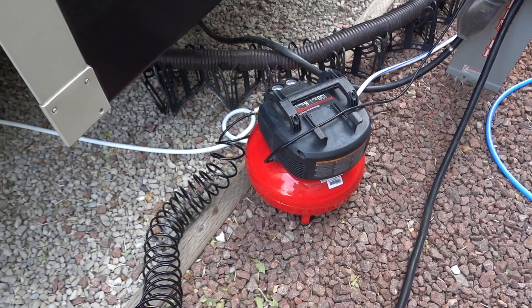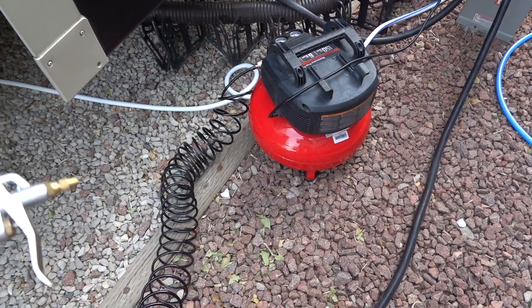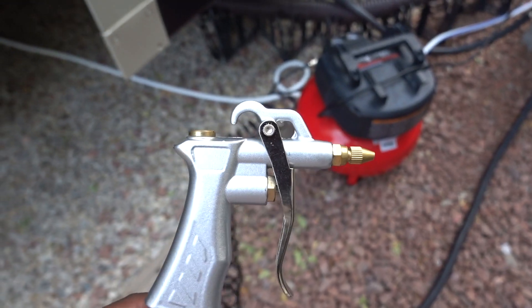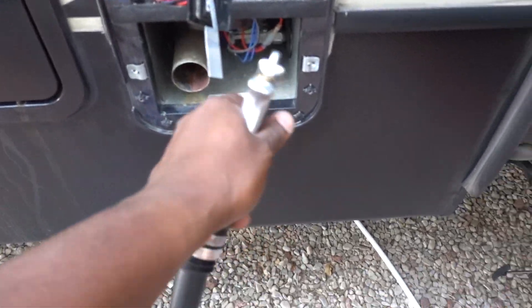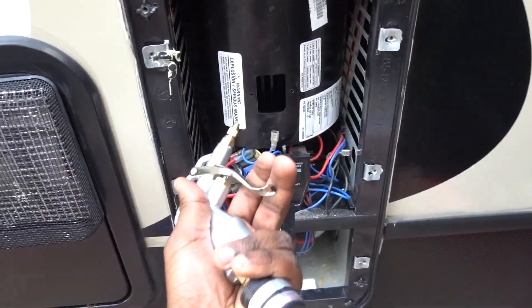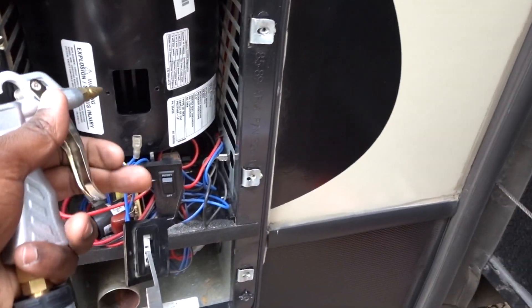I do have a ViAir, but I prefer having an actual tank personally. I bought this off Amazon — I'll put it in the description so you can buy it, and I will get a small commission if you do. All you have to do is just go in here with it and blow out any dust that you see. I have it at 80 PSI — I feel like that's good enough and I don't think it'll damage anything.